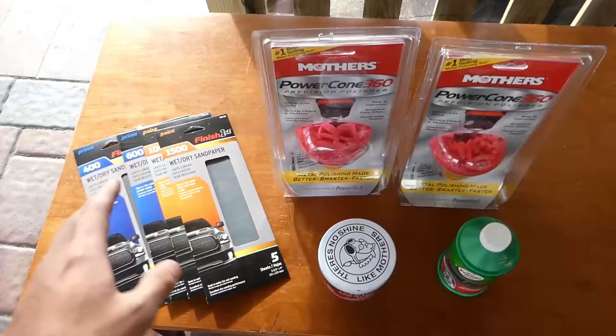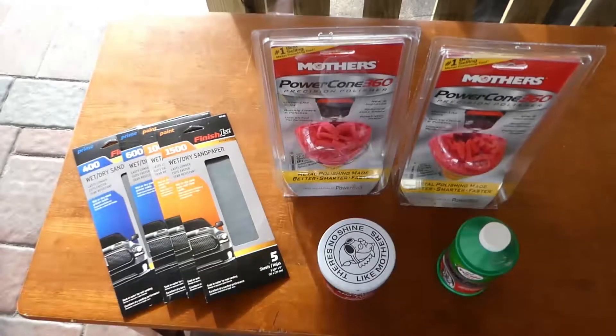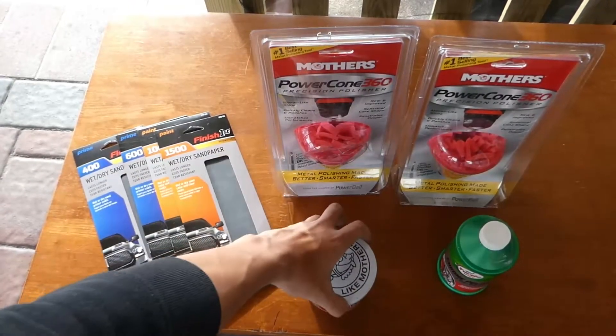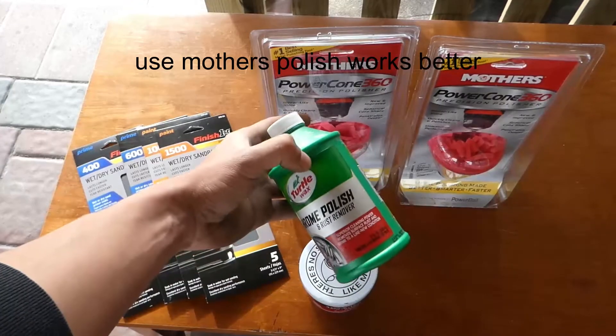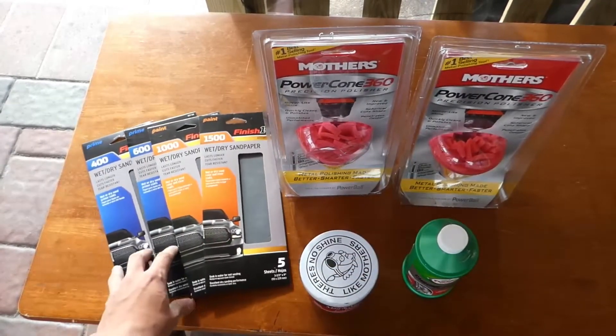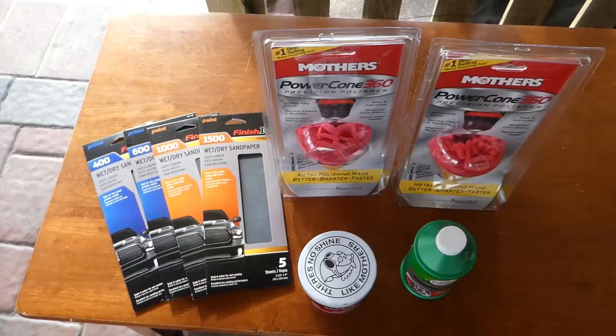The polishing balls cost around $45, but you don't need polishing balls if you don't have a drill — you can just use a microfiber towel and rub it down. Polishing paste costs around $8, and the Turtle Wax paste or polish is going to be $3. You can find everything on Amazon for a cheaper price, but this is what I went with.